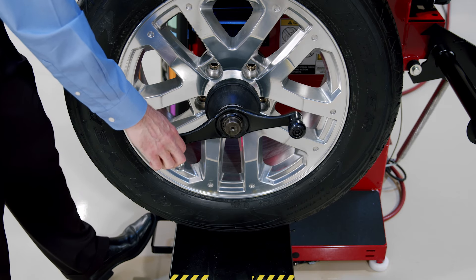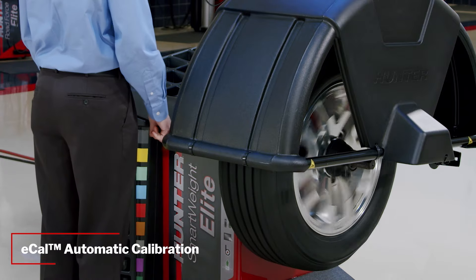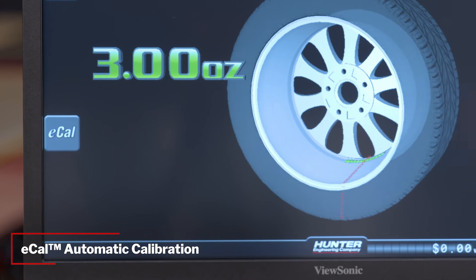Balancing accuracy is always critical to your customers. ECAL automatic calibration periodically verifies your balancer's calibration without interrupting the technicians as they work.